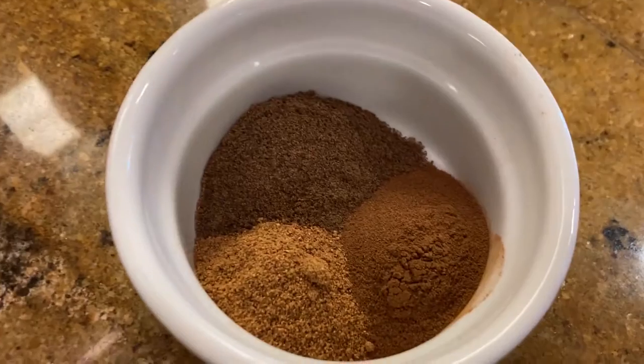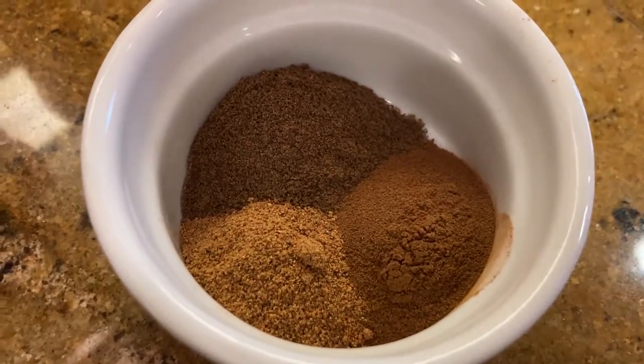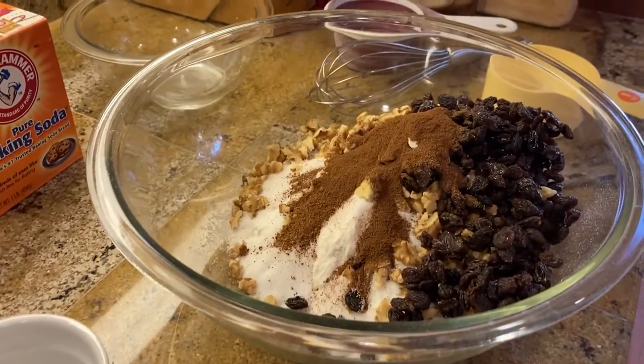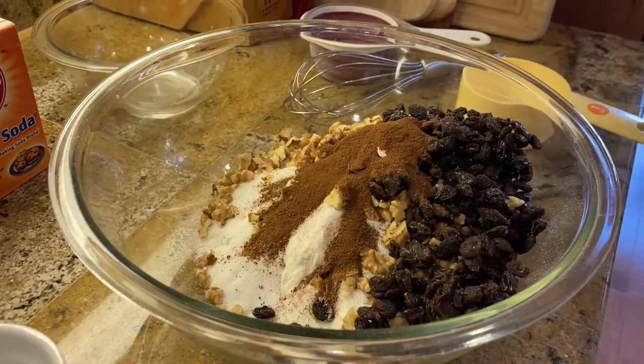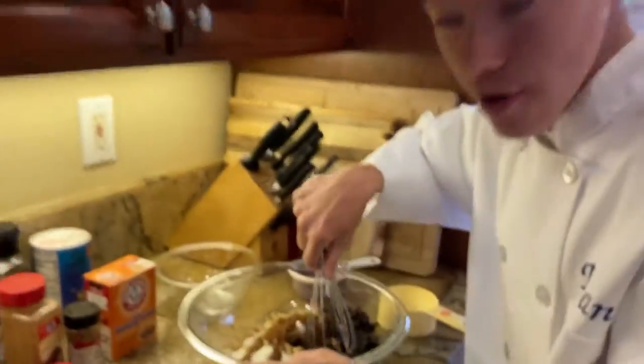Two teaspoons ground cinnamon, two teaspoons ground allspice, and two teaspoons ground nutmeg. Now, make sure to whisk it all very well.